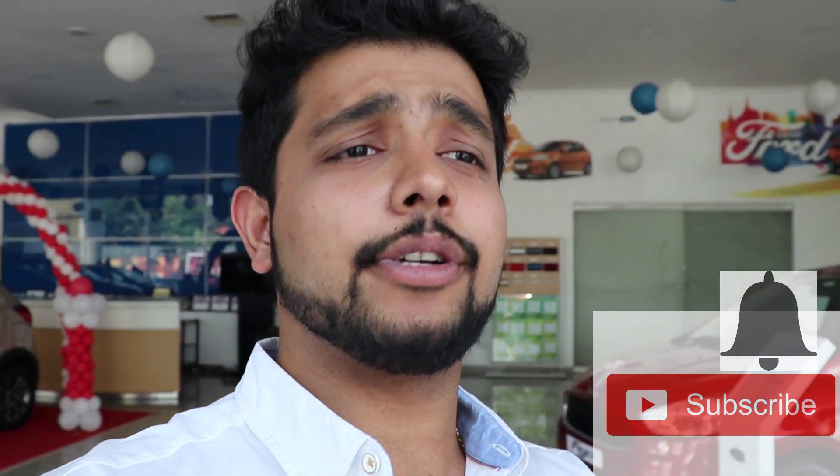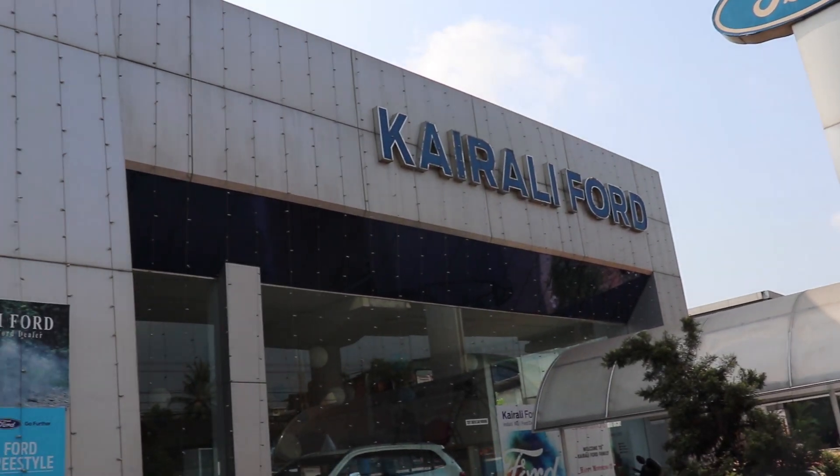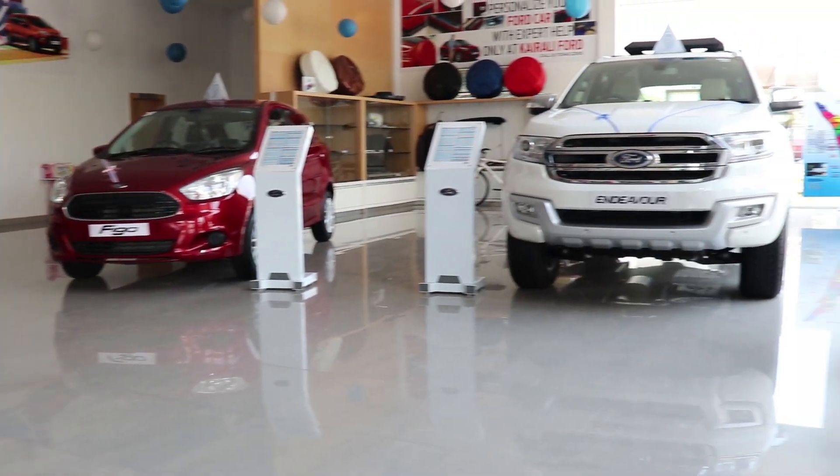Guys, that was my review on the new Ford Freestyle. Hope you liked the video — if you did, please subscribe to my channel and press the bell icon to get notified whenever I drop a new video. A huge thank you and shout out to Kairali Ford for allowing me to come down, shoot their cars, and film at their location. If you're looking for a Ford vehicle, do check them out — they are an awesome dealership. We'll catch you soon with another video. Till then, goodbye and God bless!